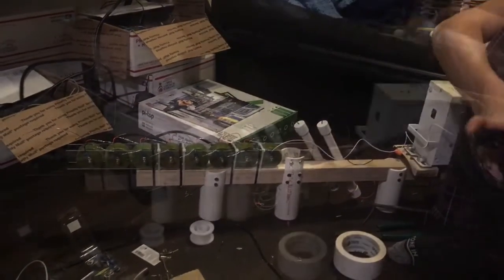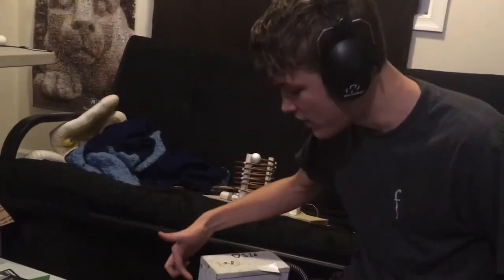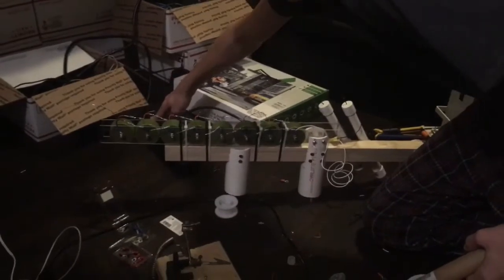Oh my god. Pause it. This is a ground fault protected transformer. So when I turned it on, it immediately shut off because of it being ground fault. On.